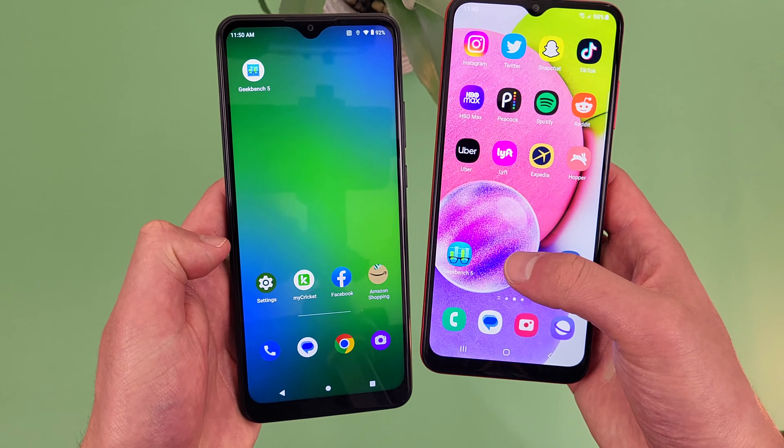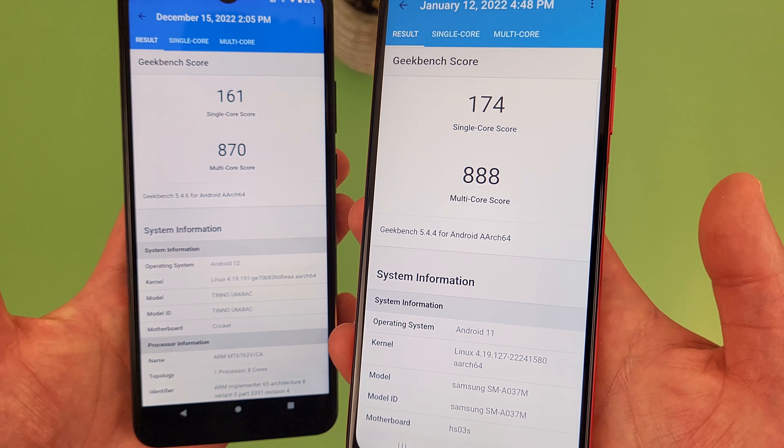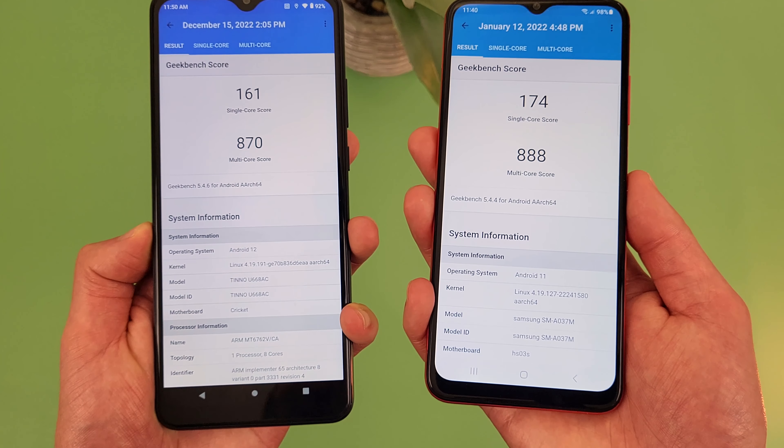I did run a Geekbench 5 benchmark test on both phones, and here are the results I got. Not really a huge difference — looks like the A03s scored a tiny bit higher, but in general, between the two, the performance is going to be just about the same.